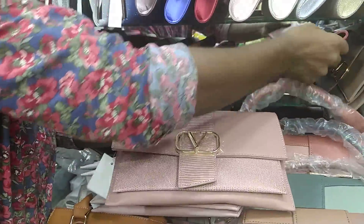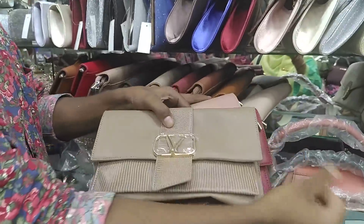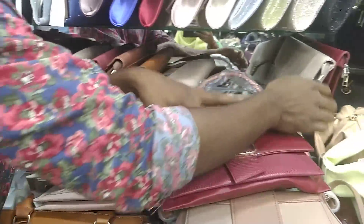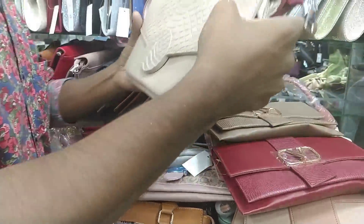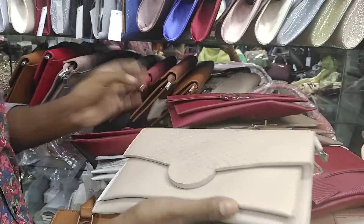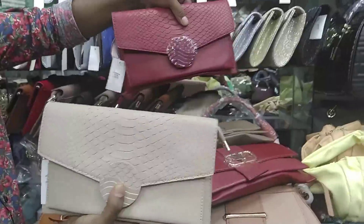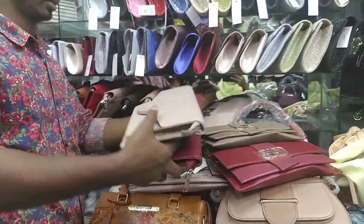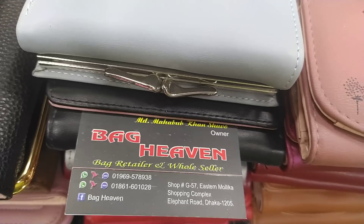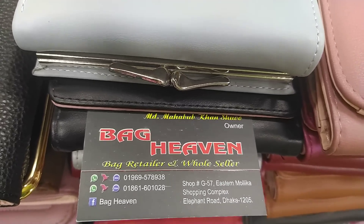Peach color, red color, biscuit color, light color — 8,000. The price is 8,000. I got the price, it is 8,000. That's 8,000. Not only for sale, but also for sale. 8,000. Then the price is 8,000. Back Haven is a shopping complex.